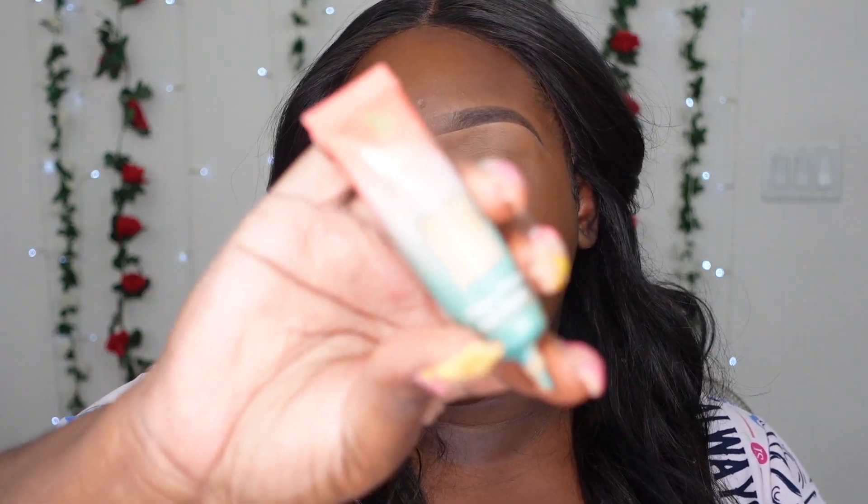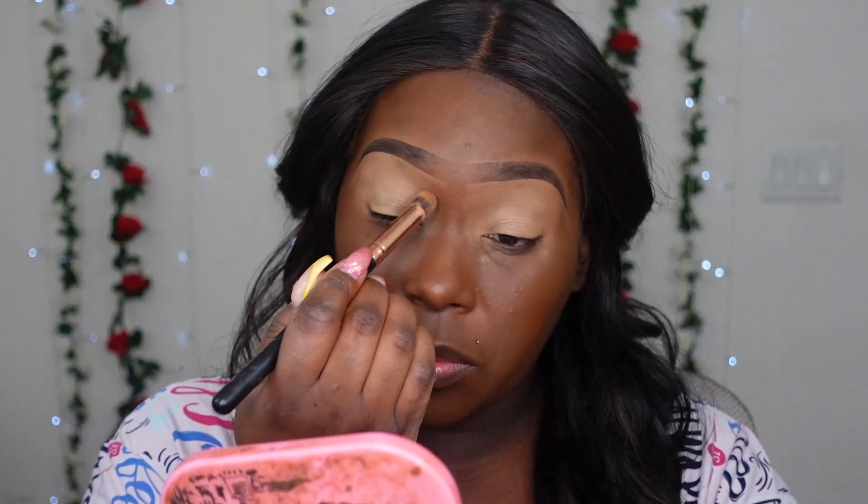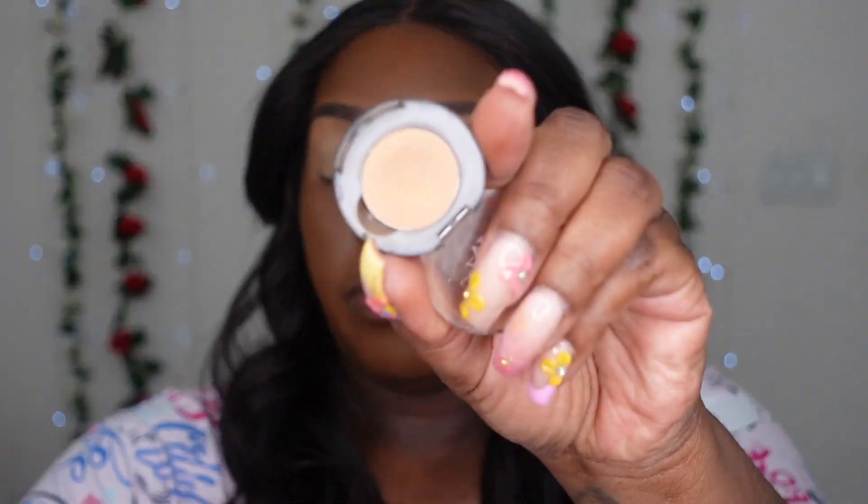For my foundation today I'm going to be going in with the Urban Decay. Now we can move on to the eyes while I let this dry down — I want to go in with my Juvia's Place Prep Our Prime shade number two base. Now we're going to start off with my brow bone highlight, going in with the highlight shade.